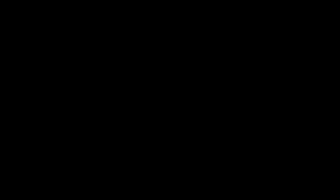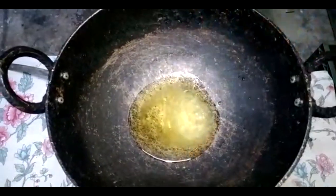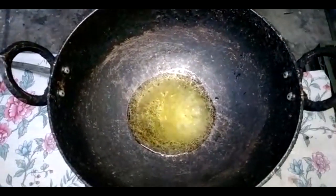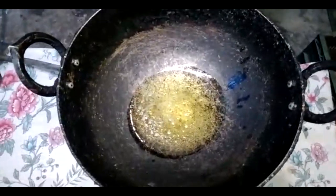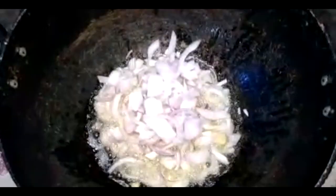We're going to take the corn and then stir the corn. Now we're going to add about corn, and add corn to the mixture.